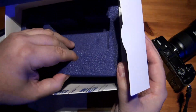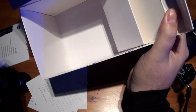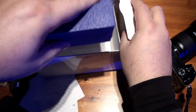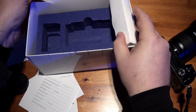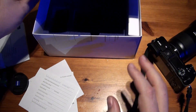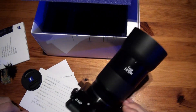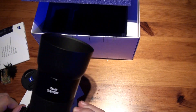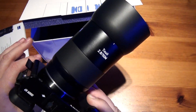Once again, no nice case or pouch to keep the lens in — a bit of a shame. There's no lens protection other than the front and back plastics. Anyway, thanks for watching and see you again soon. Bye for now.